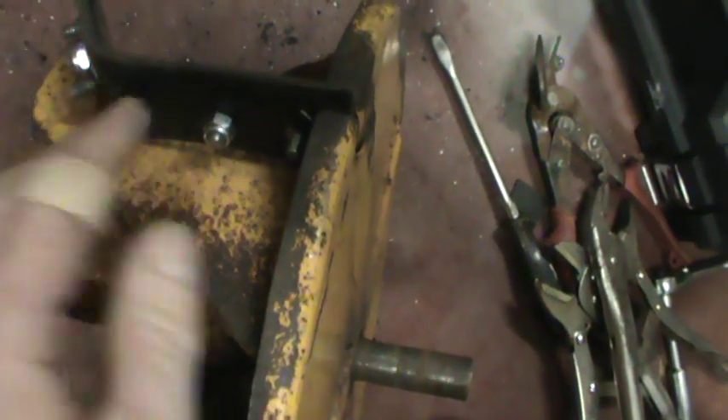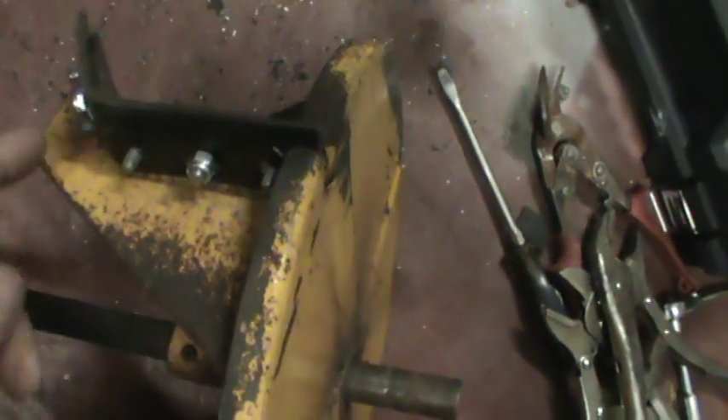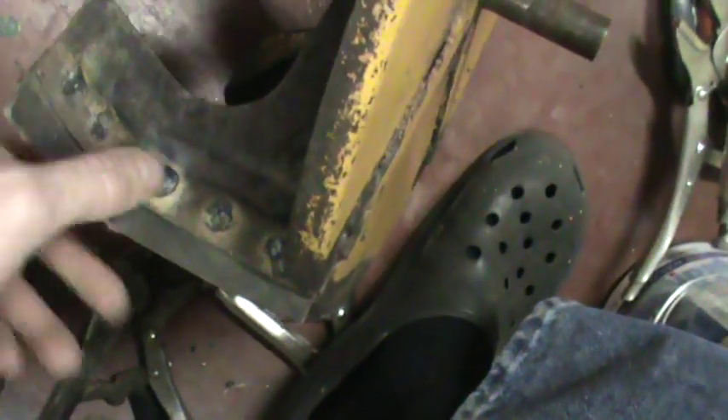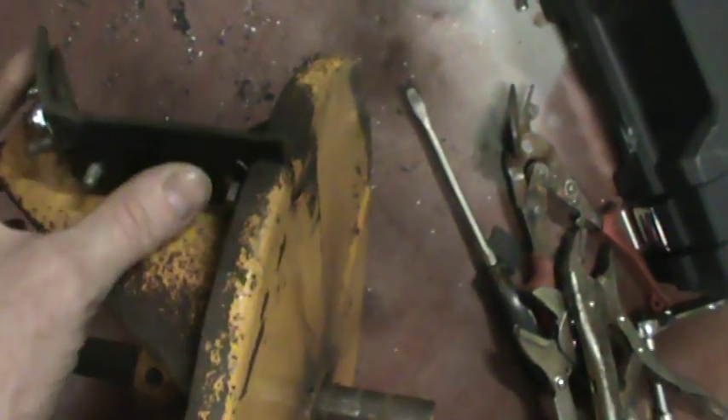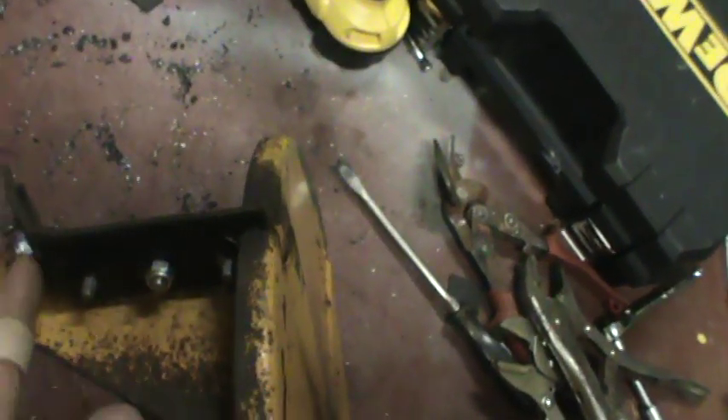The flat metal described in the video is in two pieces, because obviously I have studs installed. As you can see, six studs in each fin, and you can't put one piece over top of that — so it's cut into two pieces.